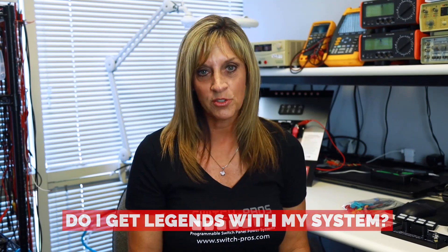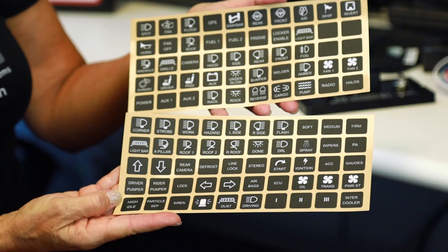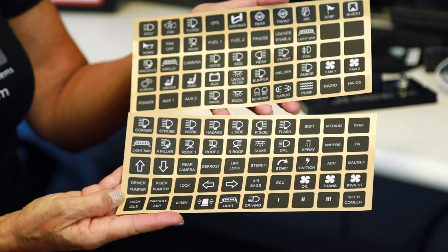Do you get legends with your system? Yes — we include 100 in the horizontal orientation, covering the 100 most commonly requested legends. They're all polycarbonate, have adhesive on the back, and are a perfect fit for your switch panel. If you need them in vertical orientation, give us a call and we're happy to swap them out or sell you a separate pack. Unfortunately we cannot do custom legends for individual projects because the production company won't allow one-offs.